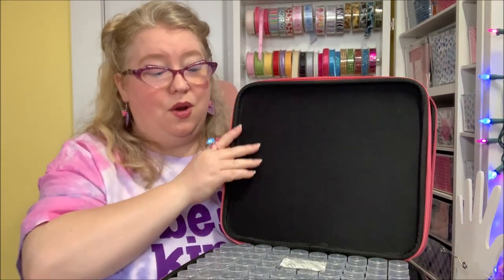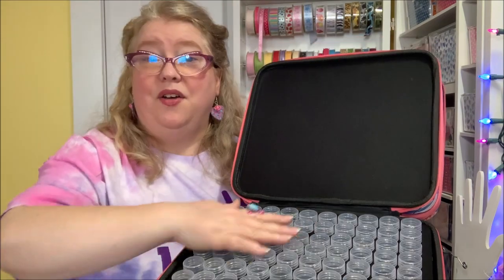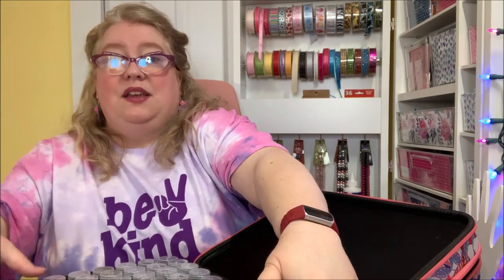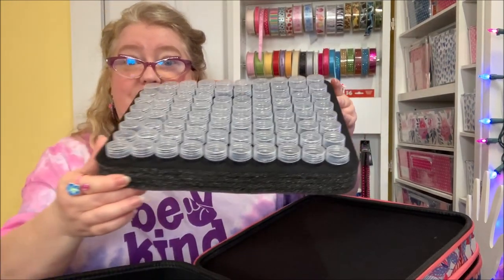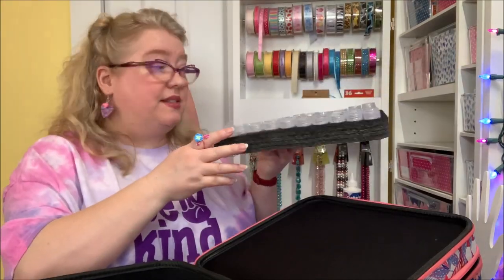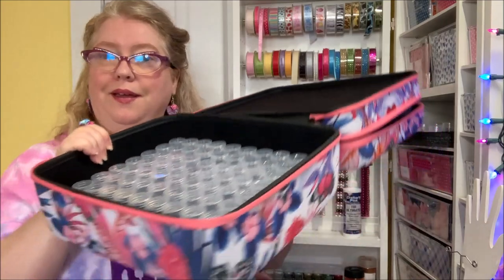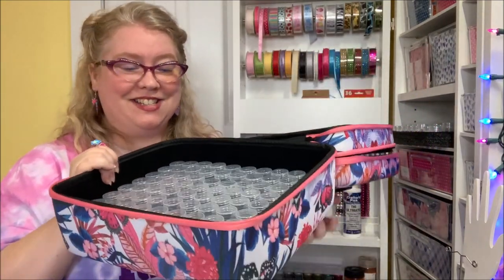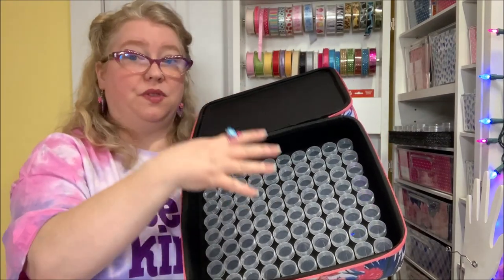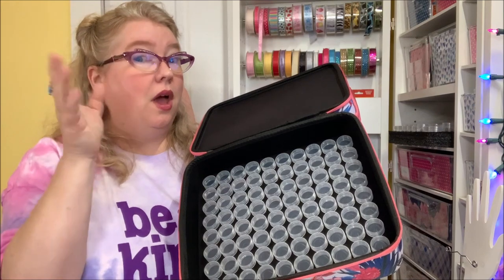I've unzipped the second level, and whoa — they even put one of those keep-it-fresh packets in here. I've got more bottles — that's 160 bottles. But wait, there's more. Here is where it's extra large because this level comes out and all of your bottles are in a nice little foam holder. In the very bottom there are even more bottles, so we've got 80 plus 80 plus 80 — that's 240 bottles total.